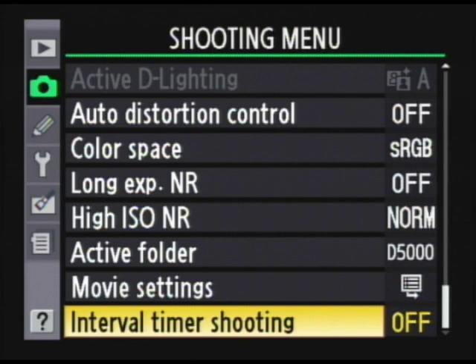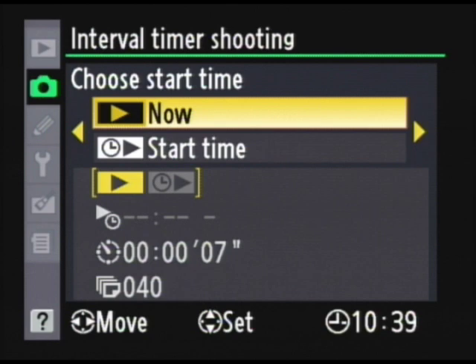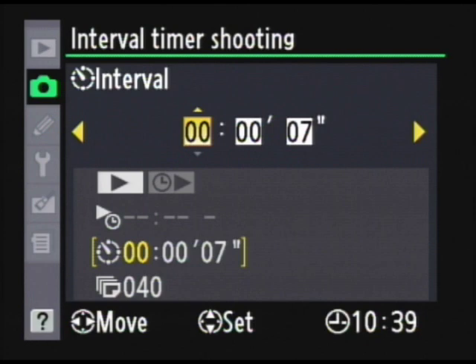To set up the interval timer, go to the shooting menu, then go down to the interval timer and choose your start time. You can either choose to start it now, which will make it begin 3 seconds after you enter your settings, or you can choose a specific start time. I'm just going to choose now. Then you're going to set up how often you want it to take a picture — we had it do every 7 seconds.